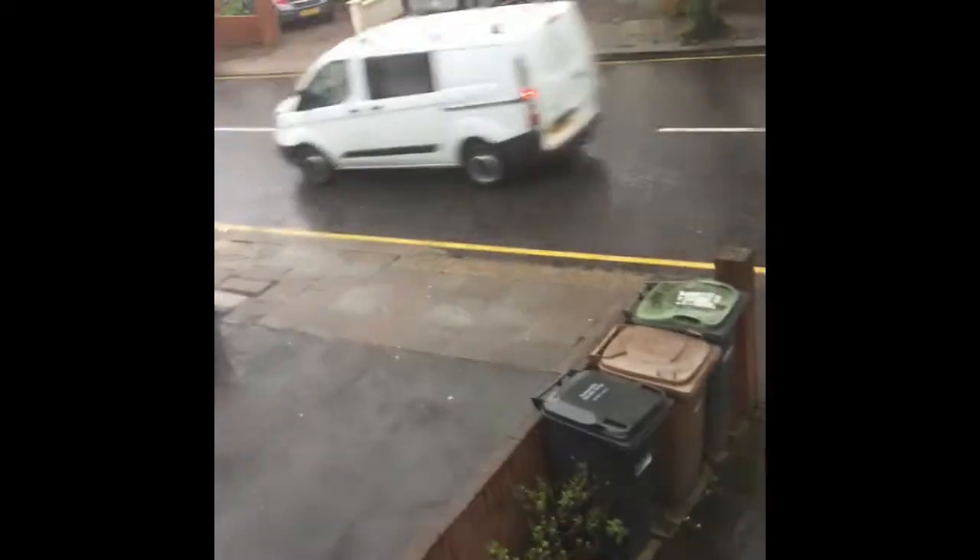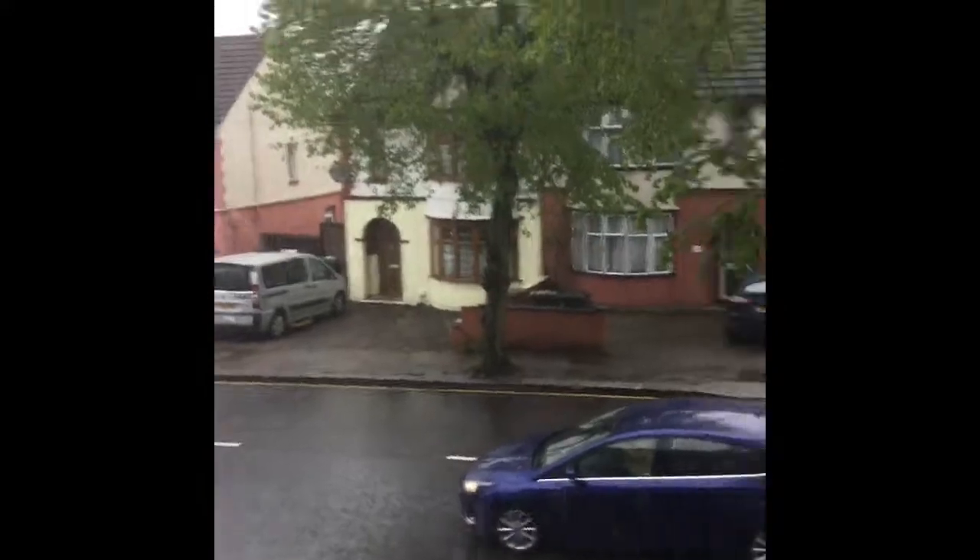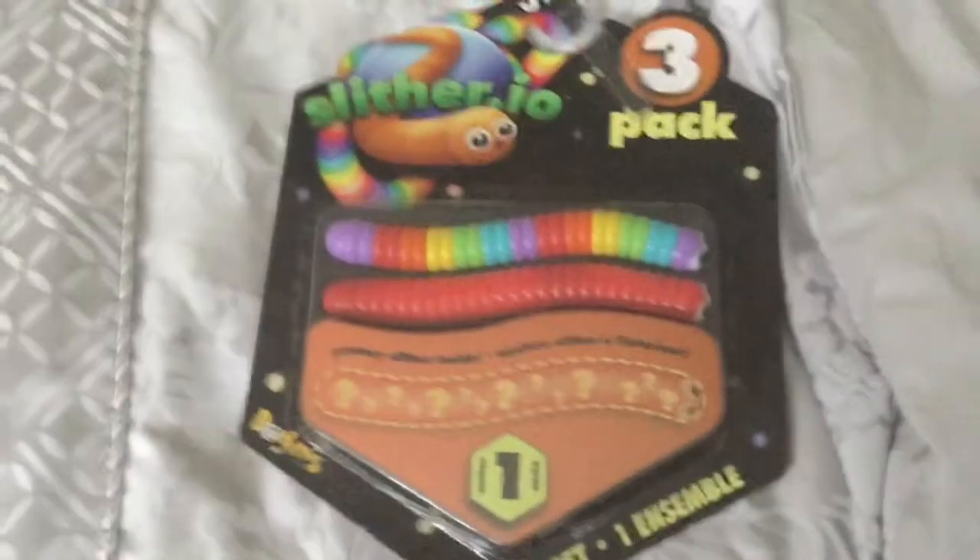Hi guys, it's Ash Gaming. I just came up to Smith Toys in Luton to get some things for my videos, like plushies, and I did get a water gun but I don't know what I'm going to do with it, and a stew gun. We're going to be taking a look at them — I already opened them. It's raining and I came back just in time, so yeah, let's get to the opening. I almost forgot, this is my first unboxing video.